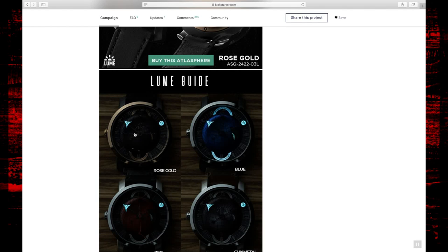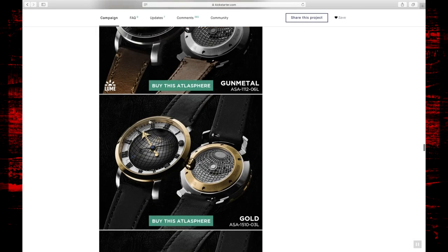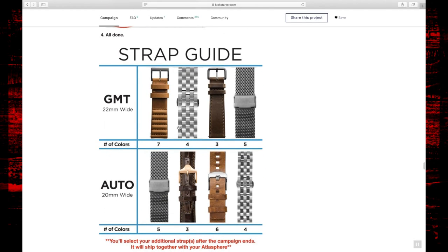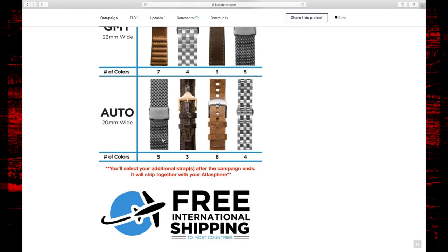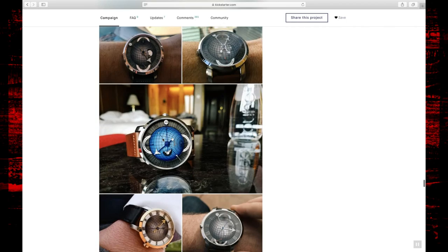If you wait towards the end of the video, I will charge the lume on this watch and do a time-lapse to see how quickly it fades and whether it suffers the same issues as previous Xeric watches. If you're interested in purchasing any of these watches, you can head over to xeric.com or watches.com — I'll post a link in the description below. The automatics have a 20mm wide strap and the GMTs are 22mm wide, so a slightly bigger strap as well.